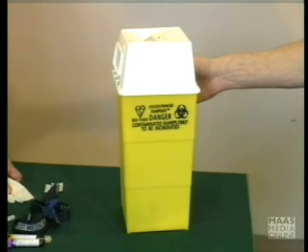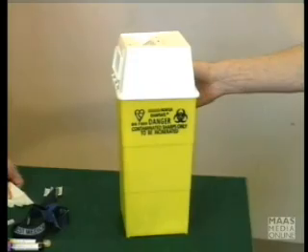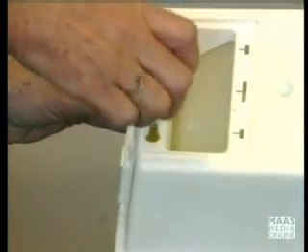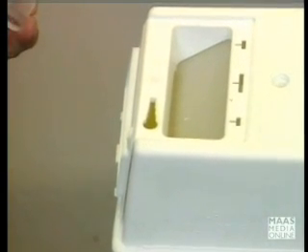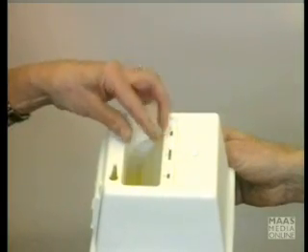Having completed the venepuncture, it is important to dispose of the needle and the vacutainer holder if it is contaminated. At the top of the sharps box there is a slotted area which you slide the needle into and just turn it round until it comes off and drops down into the container itself, so that it is not being exposed to any fingers in the process. If the needle holder is contaminated, you should also dispose of that as well.